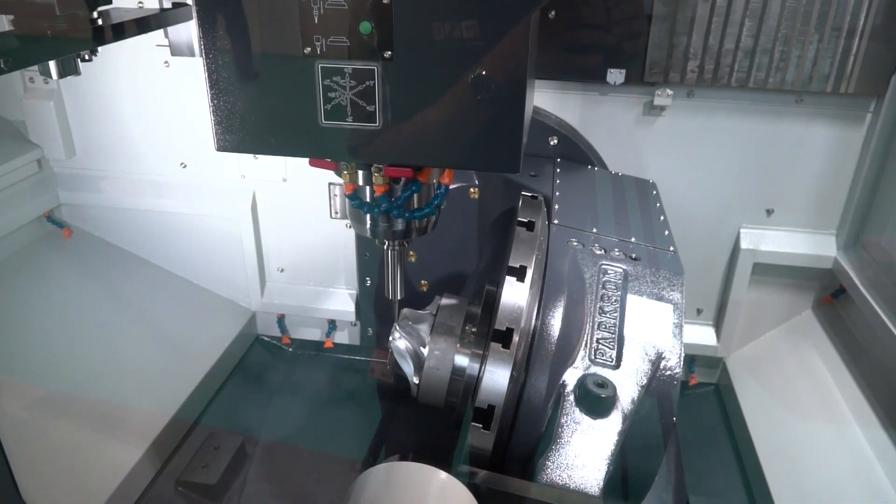This machine behind me is a brand new machine to Leadwell — the MU650 5-axis machine, available from LEED Machine Tools in the UK. We've recently looked at 5-axis technology from Leadwell but not this style.